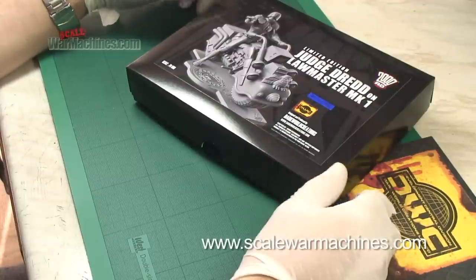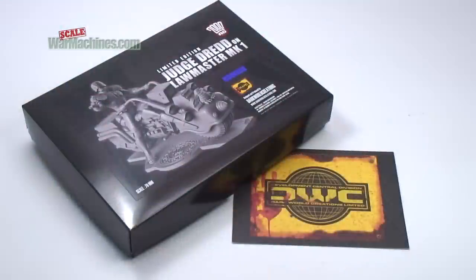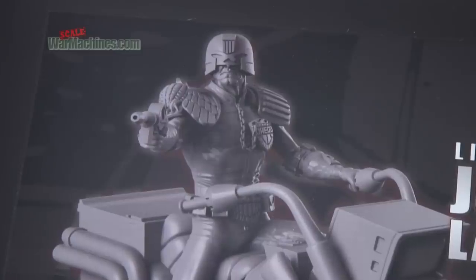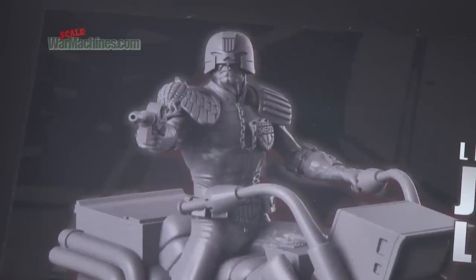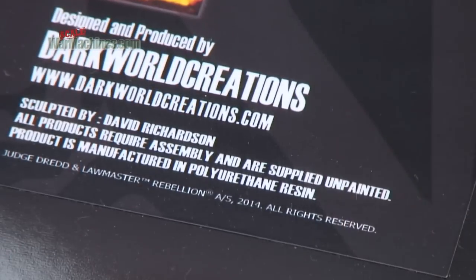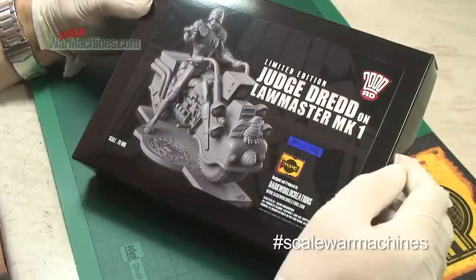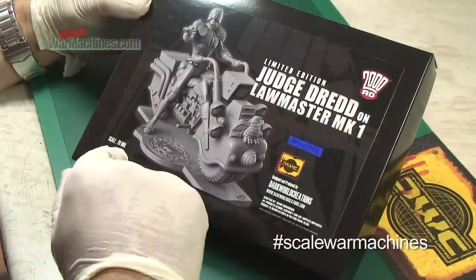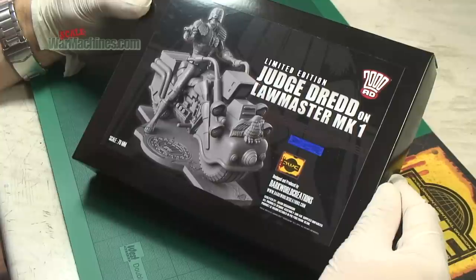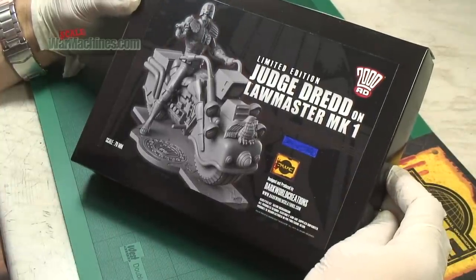It's quite an exciting day today because we've received the Judge Dredd Lawmaster Mk I from the 2000 AD comic series. It's produced and designed by Dark World Creations. Now the important thing to remember is it's a limited edition and it's a resin kit — a very specialist 70 millimeter model — but it looks absolutely great and we can't wait to have a look inside.